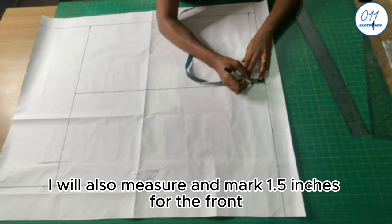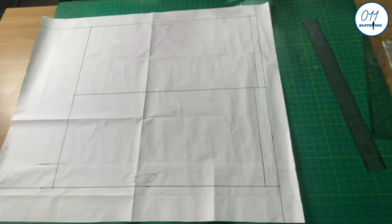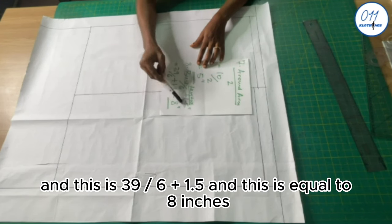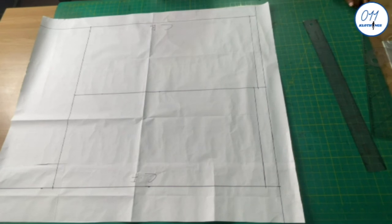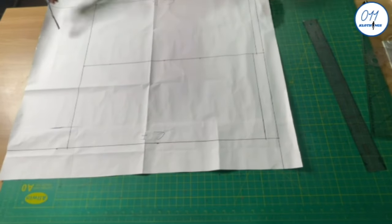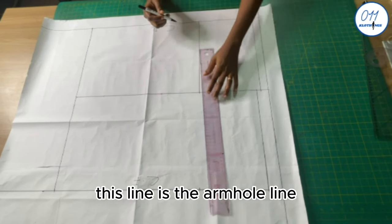I will also measure and mark 1.5 inches for the front shoulder line and draw a horizontal line across. For the armhole depth I use the formula: bust circumference divided by 6 plus 1.5, which is 39 divided by 6 plus 1.5, equal to 8 inches. From the back shoulder line, I will measure and mark 8 inches, then draw a horizontal line across to the center back and center front. This line is the armhole line.